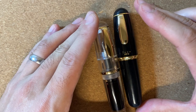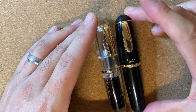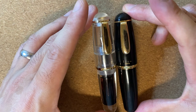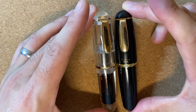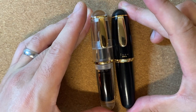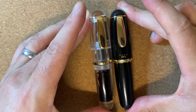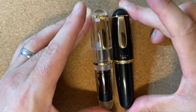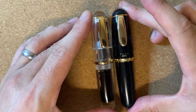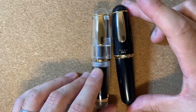Before we talk about the Q1, let's address the elephant in the room, which is the Tombow Egg — the black pen you see on the right. To call the Moonman a lookalike of the Egg would be a big understatement. I think the Moonman is almost a carbon copy of the Tombow pen. Whether you're okay with that or not, I'll leave that up to you, but I do want to talk about a couple of the differences between the Tombow and the Moonman.